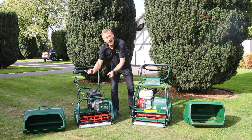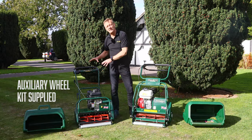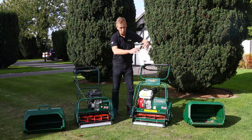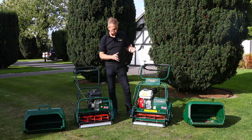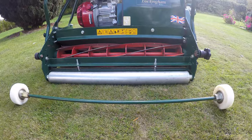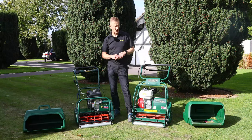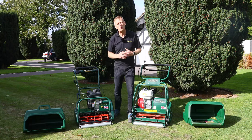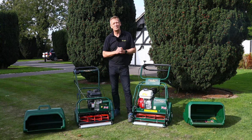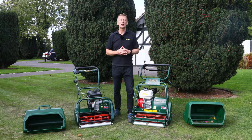When grass gets a little long, there's a wheel kit that fits at the front in place of the front roller — please see the Kensington video about that, and the Buckingham also has its own product range video on our YouTube channel. I hope that gives you a rough overview and has helped you with your 20-inch decision. Thanks for watching — visit our website at www.allet.co.uk.